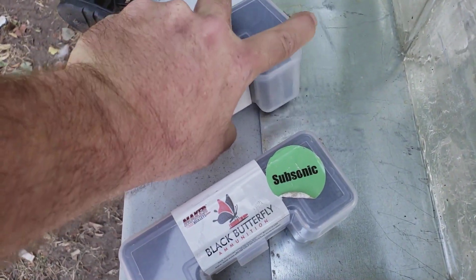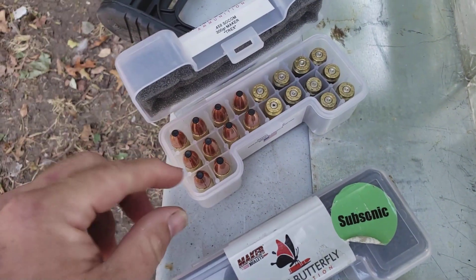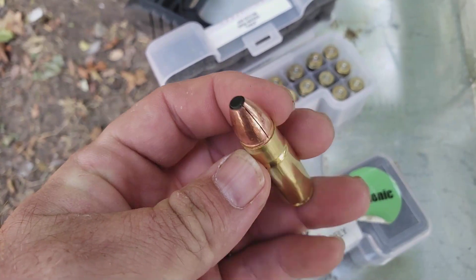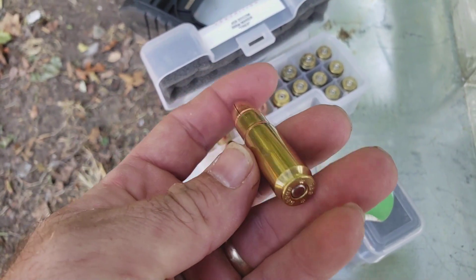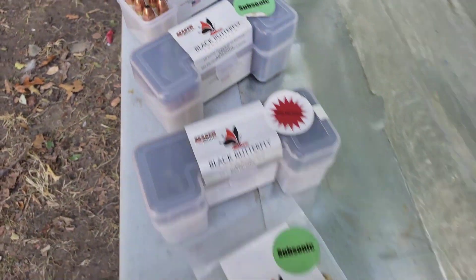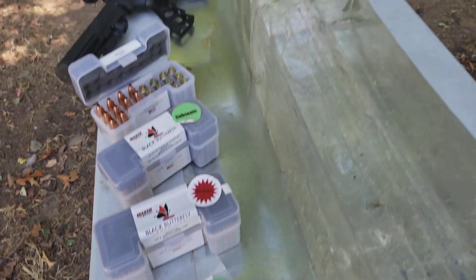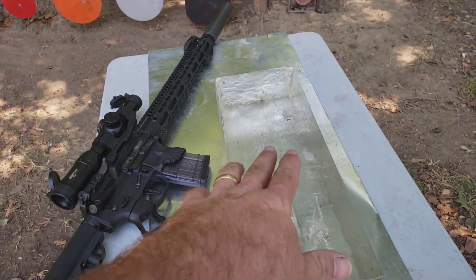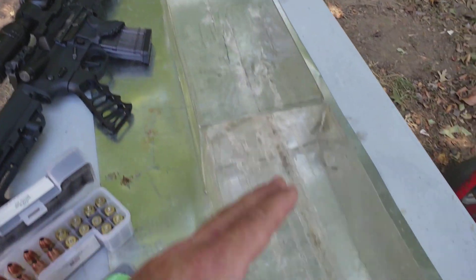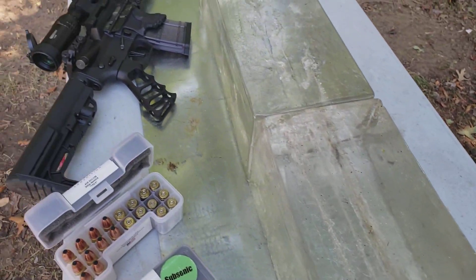And then this right here is going to be the Trex from Black Butterfly — a 300 grain traveling at 1,700 feet per second. So what I'm going to try to do is shoot these into the gel, guesstimating which one will go further, and shoot that one first so we're not wrecking projectiles. Let's see how that turns out.